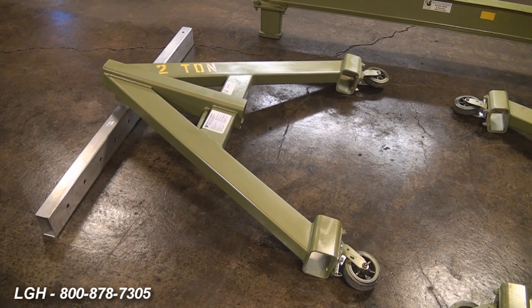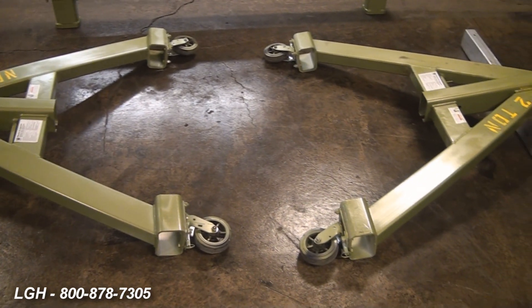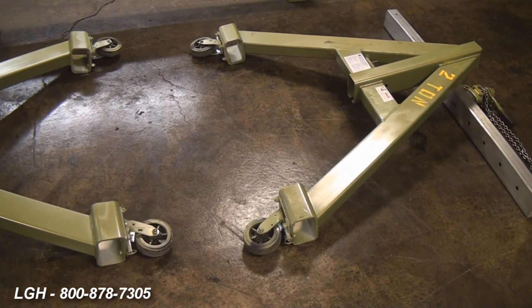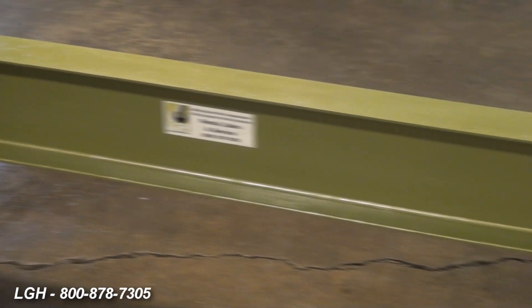You should have two A-frames with locking casters, two vertical inserts of your required assembled height, and if applicable, two foot extension pieces. You'll also need your desired length header beam with the top plates already fixed.